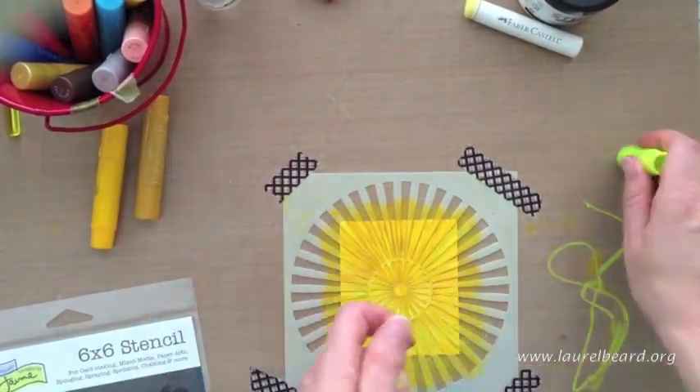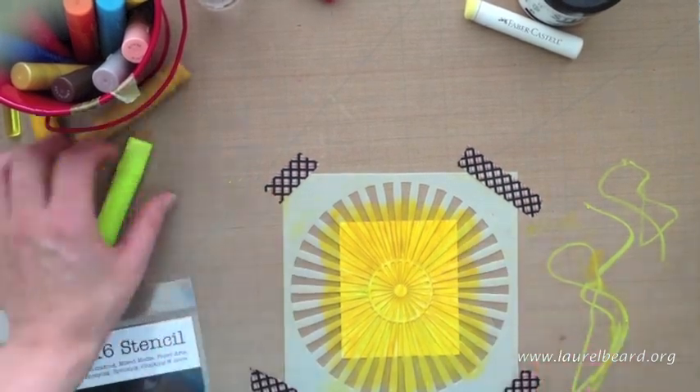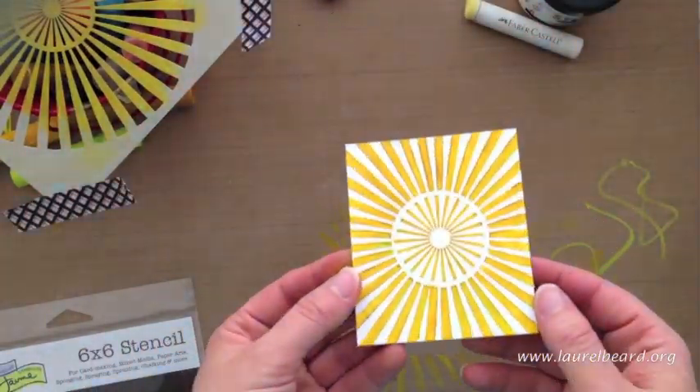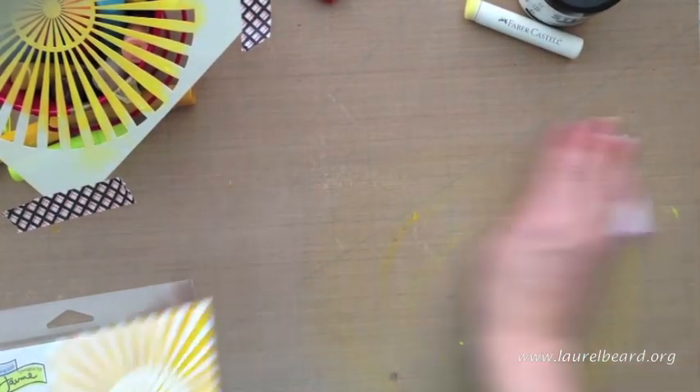I've added that light color and then I'm going to peel up the stencil here, and you're going to get this really beautiful, beautiful background using gelatos and stencils. It's really quite stunning in person.